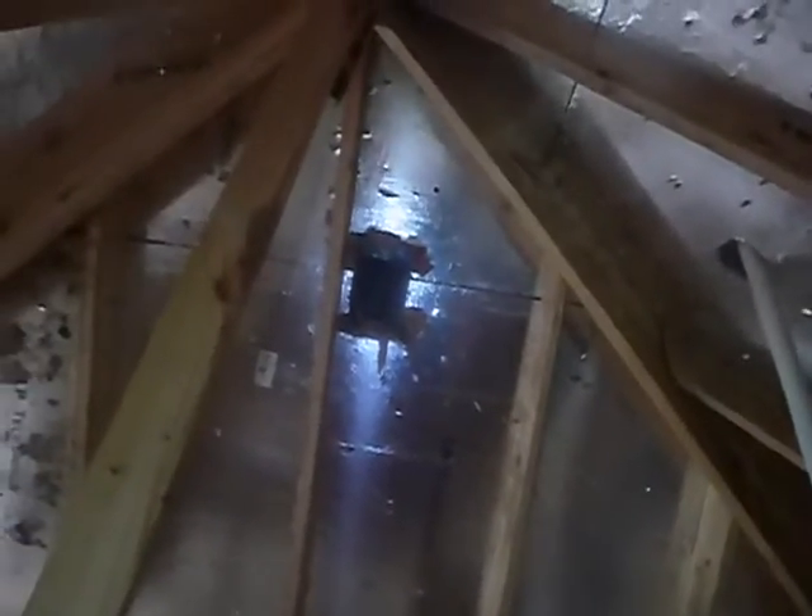These are ridge vents. You can call these turbos. You can see a passing box. You might not ever have a problem with this, but code says you should not mix vent systems. I don't think you're supposed to do that.